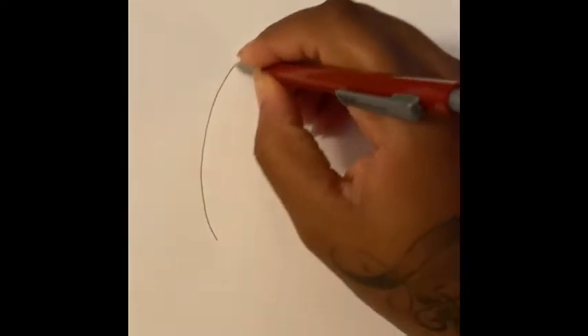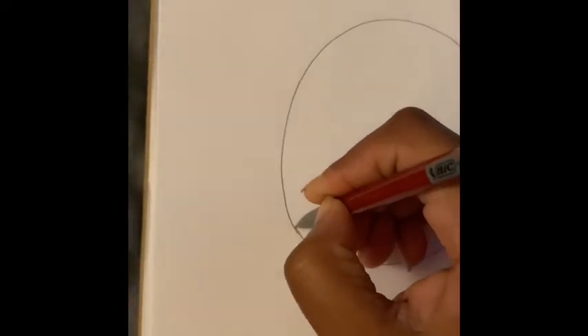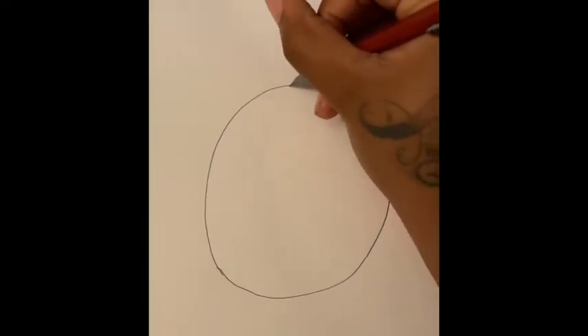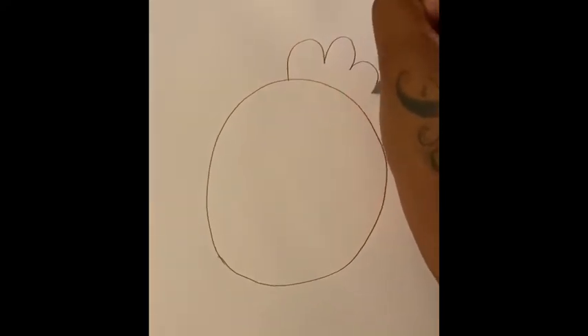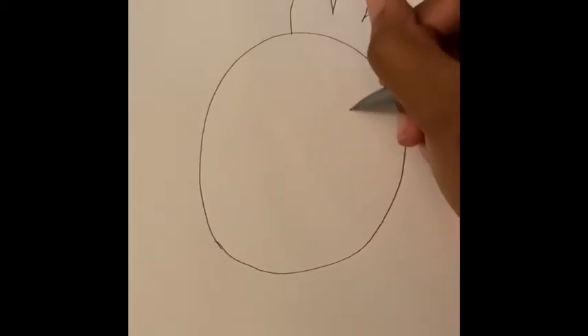We're gonna start by drawing a circle. Remember, you can always pause the video if you need time to catch up. Next we're going to draw the chicken's comb — it's three bumps at the top of the head. Now let's add in two eyes.